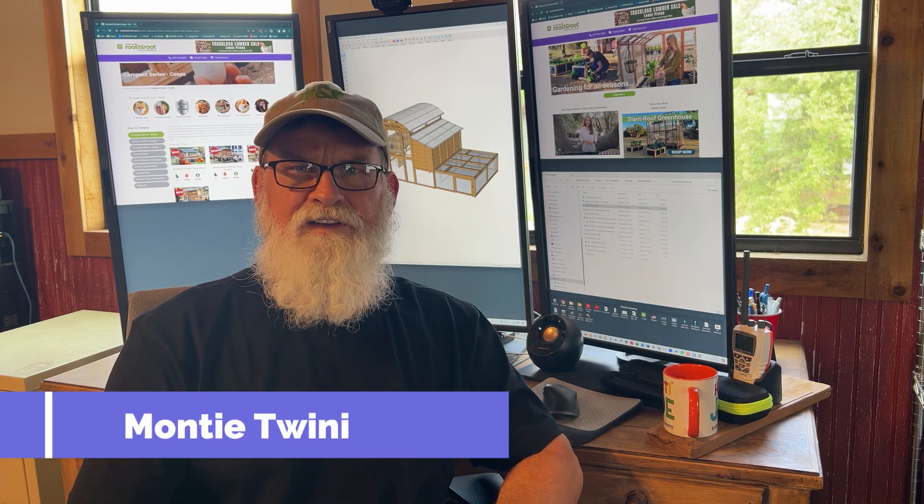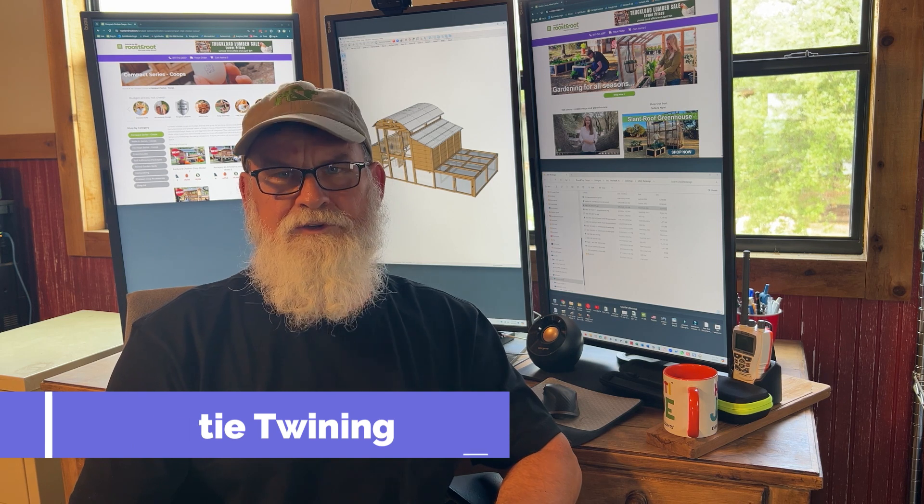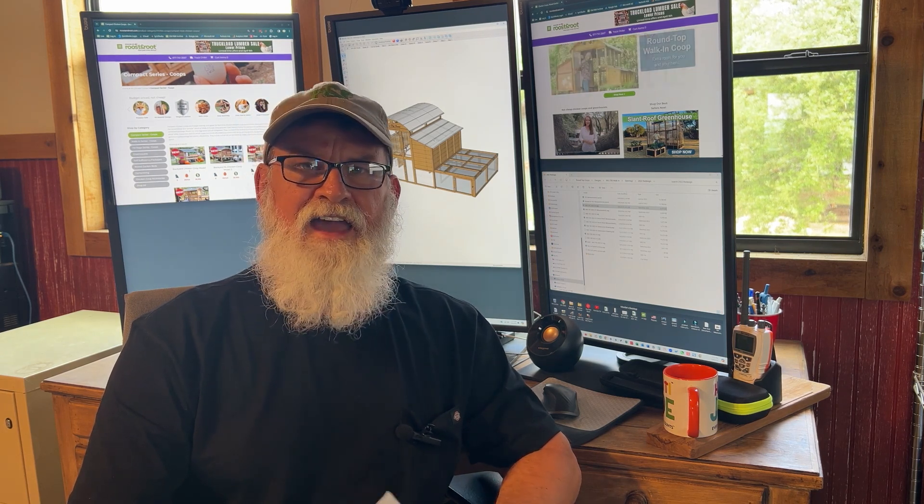Hi, this is Monty Twining, co-founder and product designer here at Roost & Root. The purpose of this video is to walk you through our walk-in coop and show you some of the design features and the CAD software that's used to both design and build the coop.